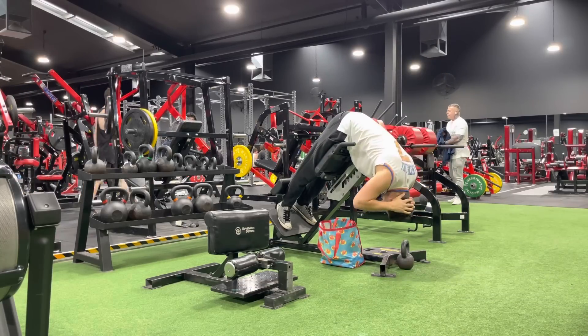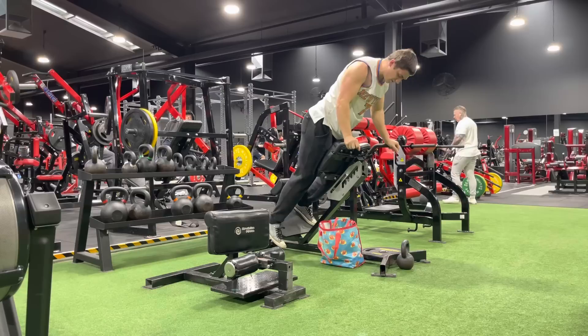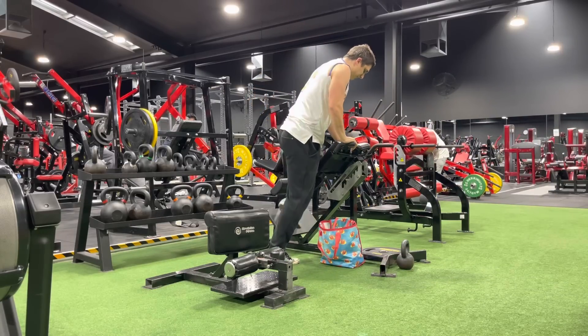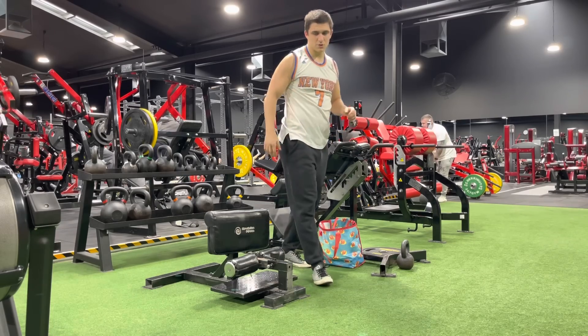I've tried lots of different things — sumo deadlifts, deadlift volume, light weights, hamstring curls, standing hamstring curls, single leg hamstring curls, RDLs, good mornings, deficit pulls, block pulls. Every single time I obsess about one of these hip hinge movements, I feel amazing. And if you zoom way out and look at the body as a whole — I'm squatting a lot, so it makes sense that if you're hinging a lot as well, you're going to feel better because there's balance there. There's simply balance there.